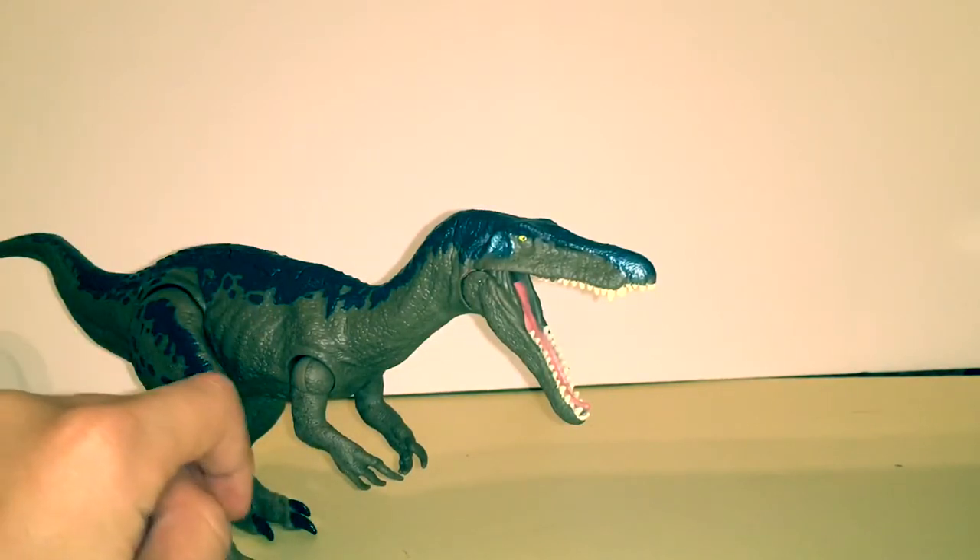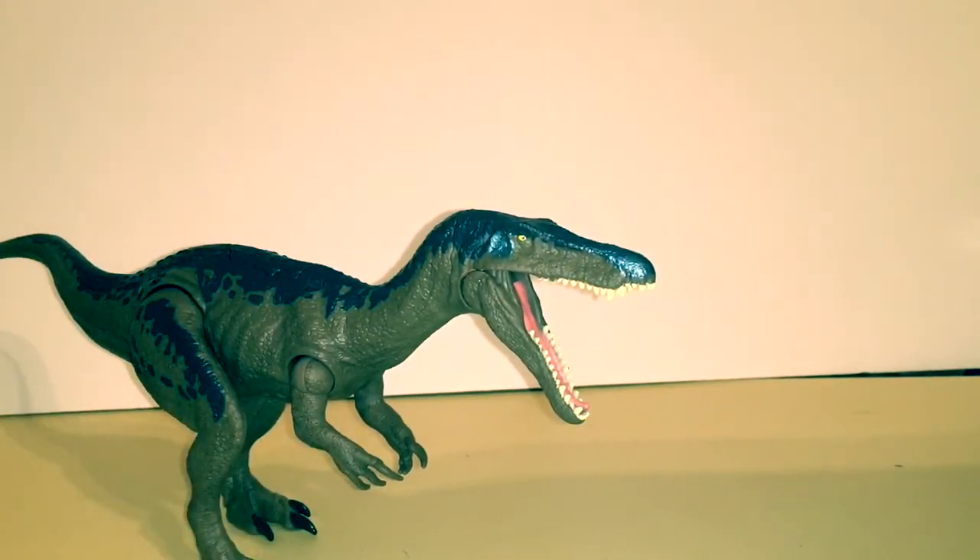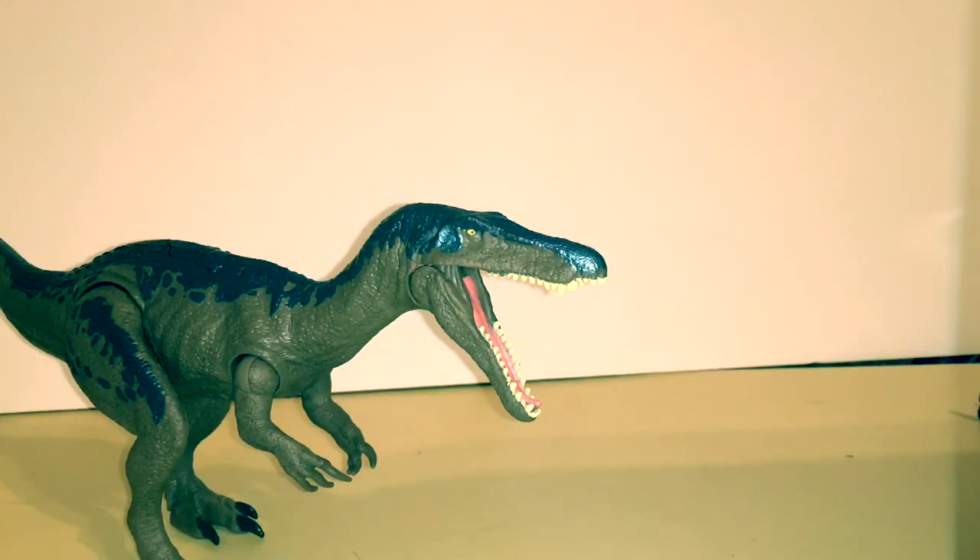The last sound effect is just growling, which is also a T-rex. So overall there are four sound effects and most of them are recycled T-rex roars, which kind of sucks. They should have used the Spinosaurus roar — that would have been the best choice.